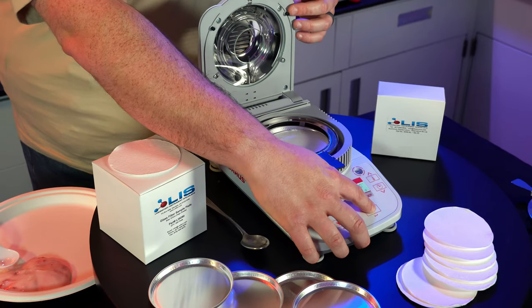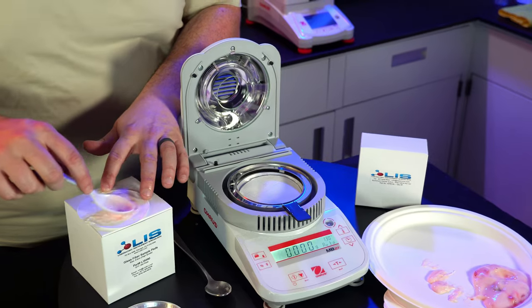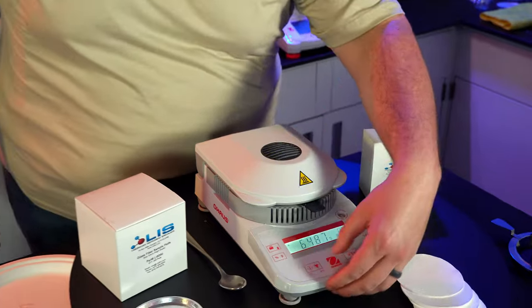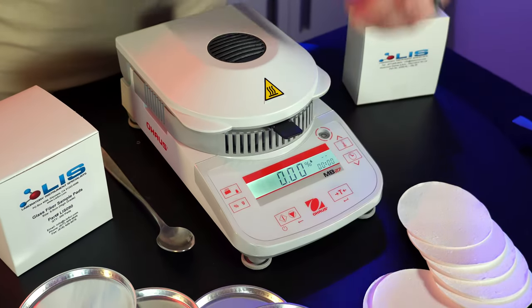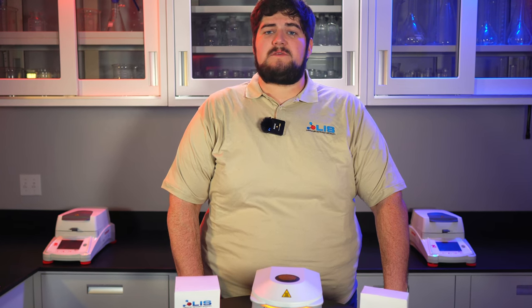We'll start with our usual pan setup and insert it into the scale. Hit the tear button to zero out the dish. Now grab your sample and spread the wet food sample product evenly on the glass fiber sample pad. Now close the lid and press the start button to begin the test. The test should take anywhere from 10 to 15 minutes depending on the switch-off criteria option you are using. Once the test is done, the results will be displayed on the front panel.